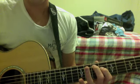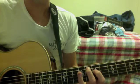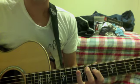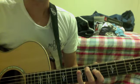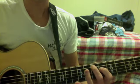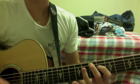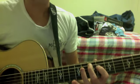Then slide up one fret — these fingers aren't doing anything, by the way. Slide up one fret to 8 and 7, and then go back to 7 and 6. So the sequence is: 7, then 7, then 6.